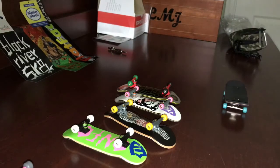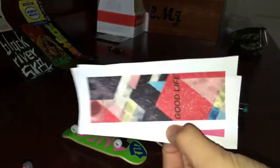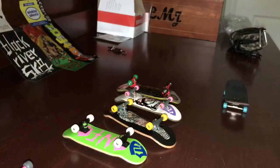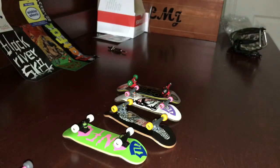As you guys know, I have these three graphics, and then this one. Someone also sent me in a graphic which was really cool — it will pop up on the screen right now. I'm going to be using that, and then my fifth graphic is going to be a natural brown ply, which I thought would look cool and basic.